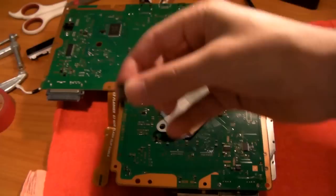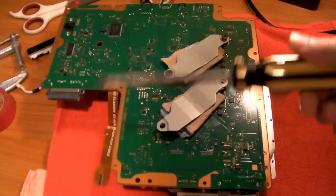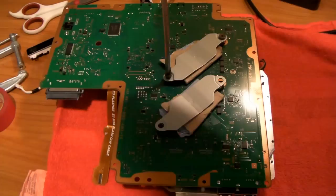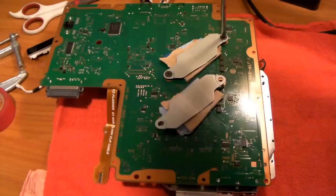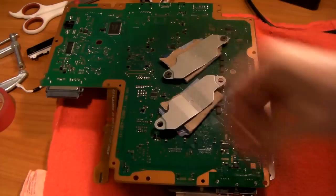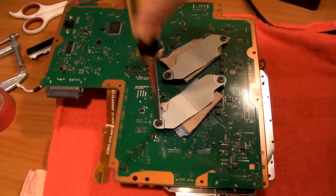Now get the screws — they're fat and short. Grab your screwdriver and screw one in, but don't screw in too much on the first time, just get it in there. Don't tighten one at a time — you want to slowly get them all on. These are nowhere near all the way down at first. We want to have even applied pressure across the heat sinks so we don't damage our CPU and GPU.